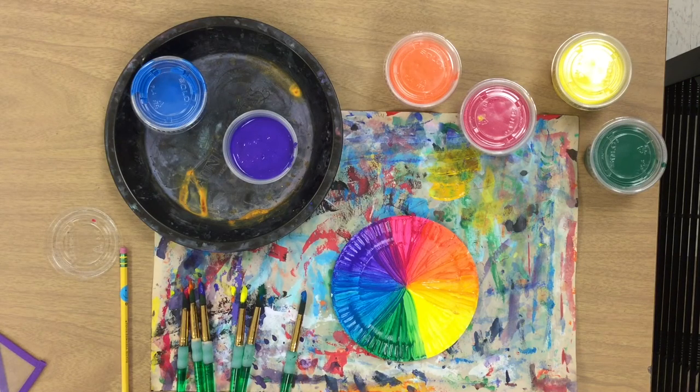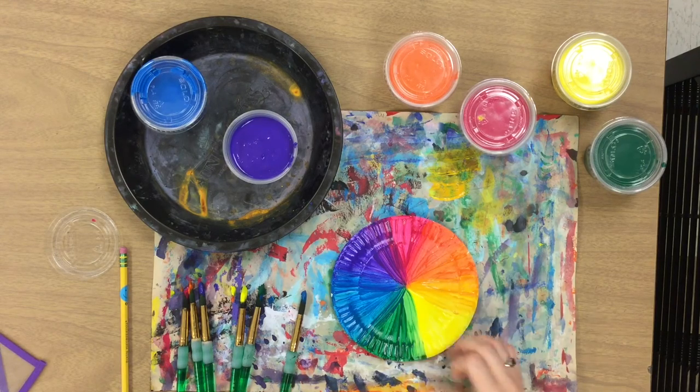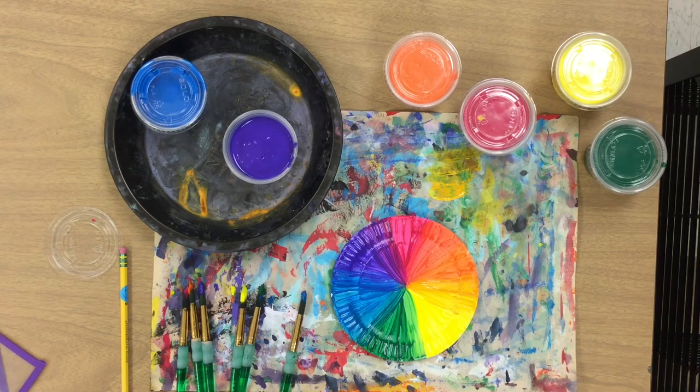Next week we will be adding some fun paint strokes on top of these colors using some tints, like we see in Sarah Coey's artwork.